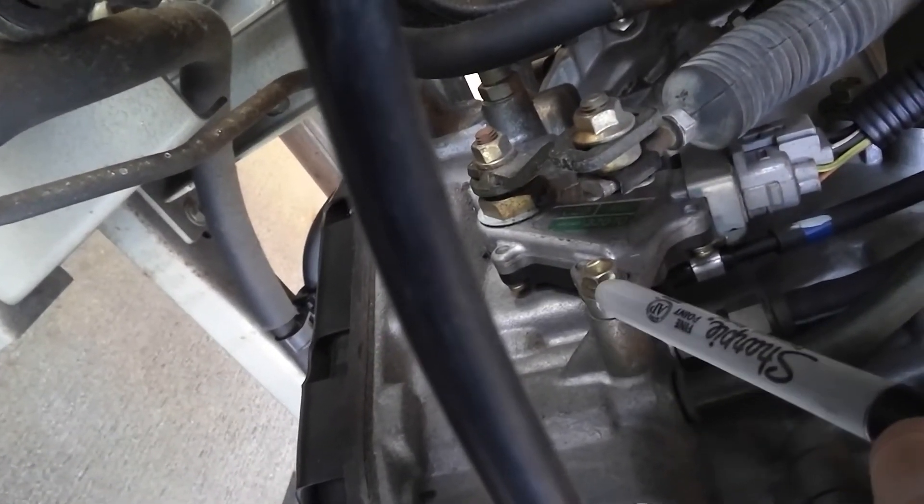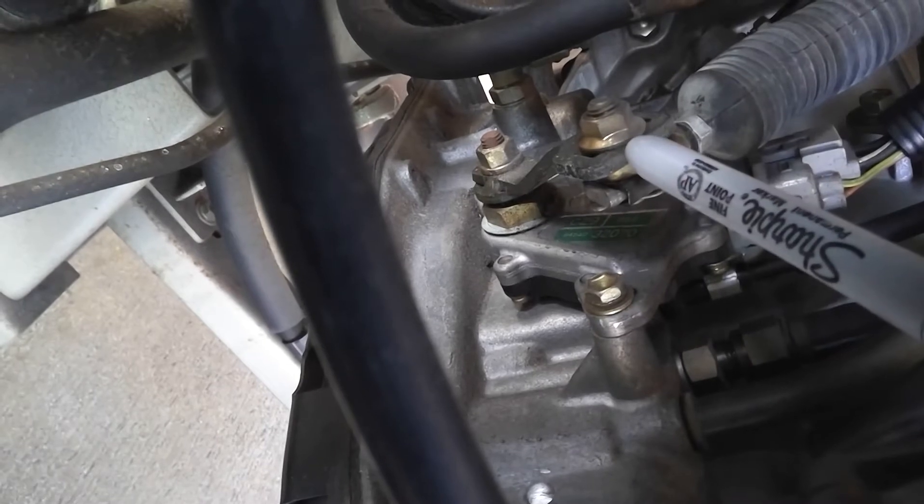Here we're looking at our neutral safety switch. I want to point out this bolt — you can actually loosen it and adjust the neutral safety switch by moving it forward or backwards. Here is your shift cable; this is the old-school type where you loosen this bolt and adjust it forward or backwards. Usually put it in neutral and tighten this bolt when the shifter is in neutral also, then double check that it only starts in park and neutral.